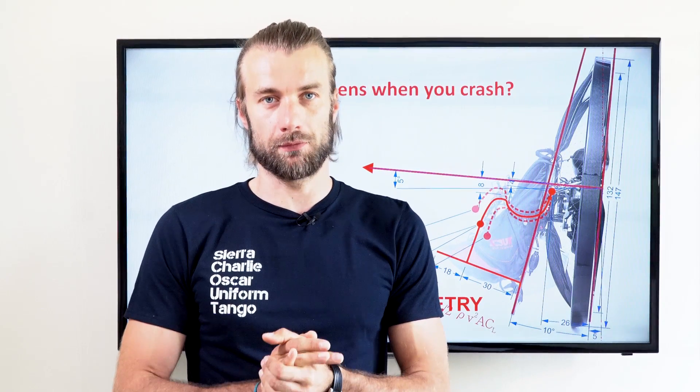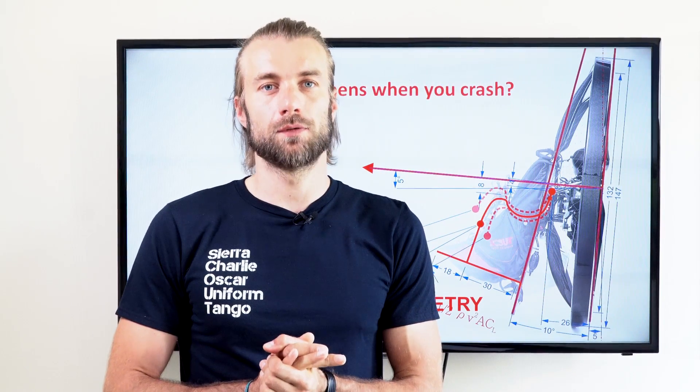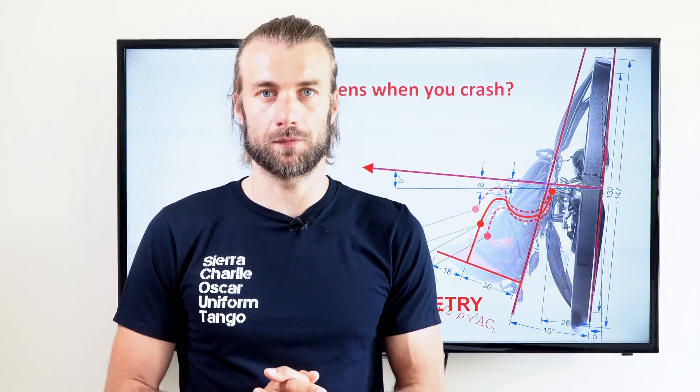Hi guys, let's talk about crashes today. We have first-hand experience for you and we will describe what the paramotor could do for you to walk away safely from the crash.